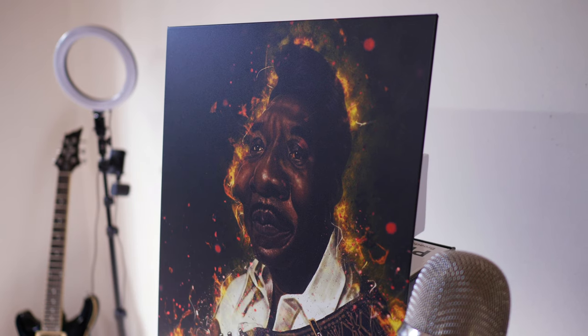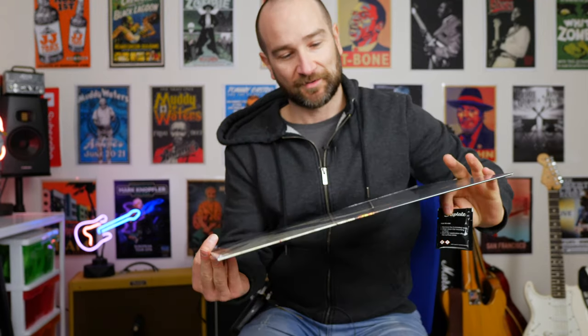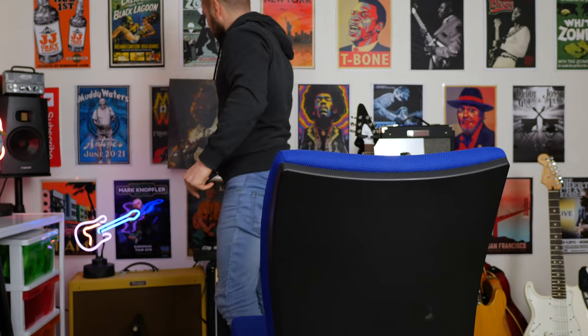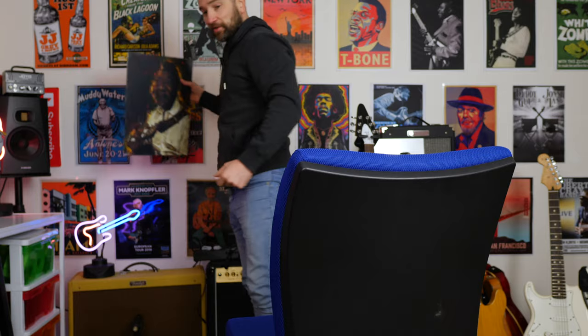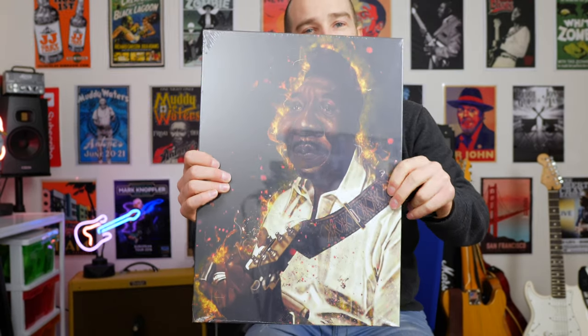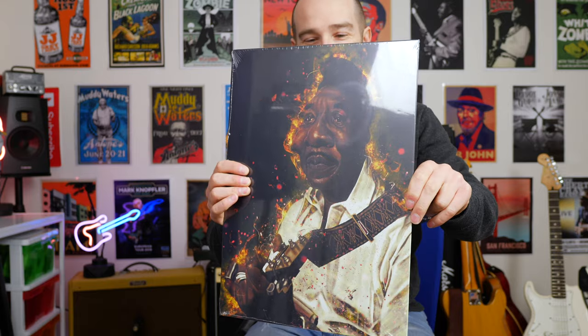So this will probably go in the podcast room rather than butchering the wall back here. This is much better than the stuff I've got on the wall, but I like that they're all uniform in terms of size. This is slightly larger — but overall it looks great. Yeah, it is a little bit larger. Muddy Waters — one of my favorites. It looks awesome.